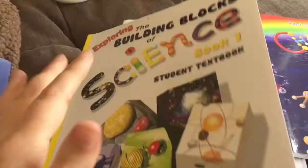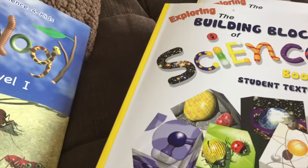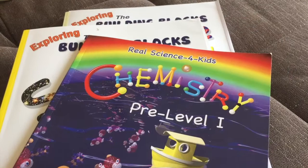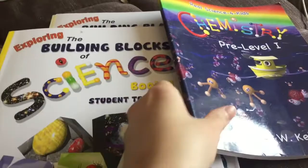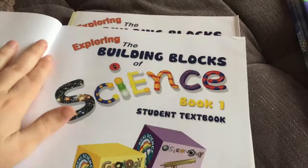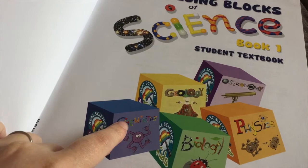So that's a little bit of the difference between Focus On and Building Blocks — if you have any questions let me know. Now I'm going to set aside these books and just focus on the Building Blocks series. Like I said, there are five different branches of science: chemistry, biology, geology, physics, and astronomy.